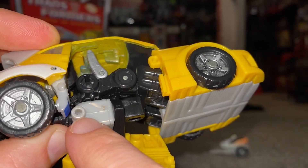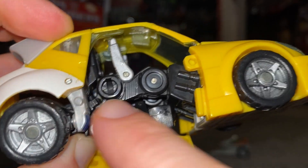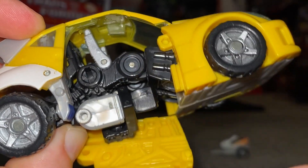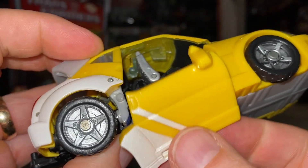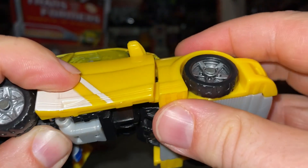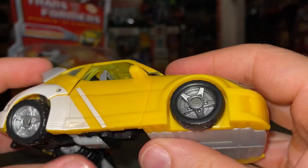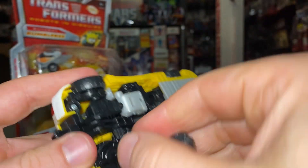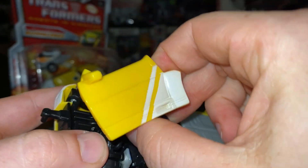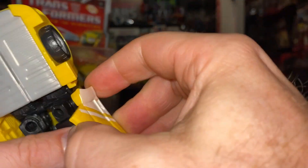Bring the arm down — you can see the hole where we tabbed it in robot mode. Now we've got the tab and the clip for alternate mode, so bring this up and clip it into place. Same on this side — turn the wheel all the way around, move this out of the way, straighten out the fist.